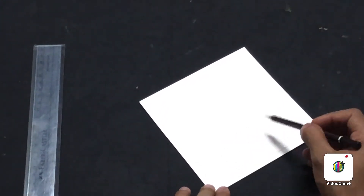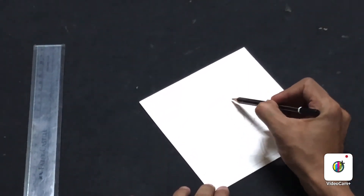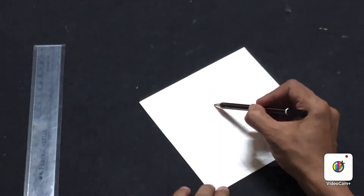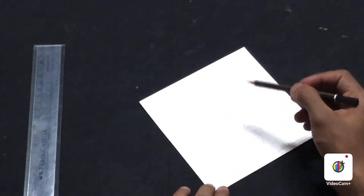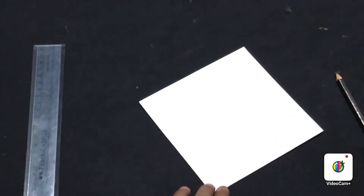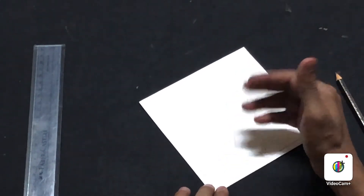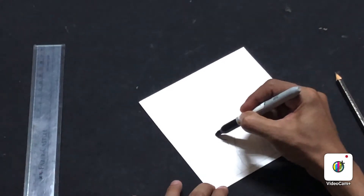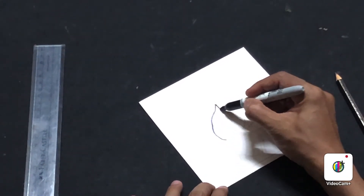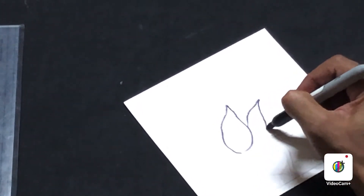A black marker must be a permanent marker because you're going to use water on this paper — if you use a regular marker pen it will start to bleed. If you don't have a black marker at home, you can paint directly with coffee and go over it with an ordinary marker at the end. Now use the black Sharpie to trace the full design, going exactly on your pencil lines with a very thin outline.